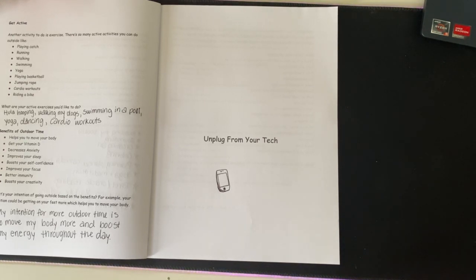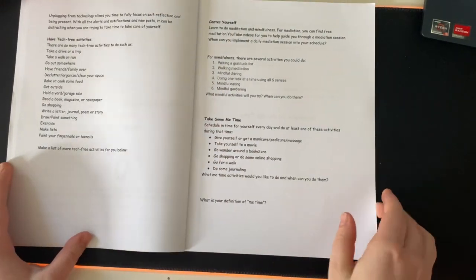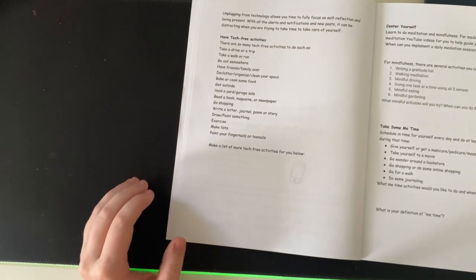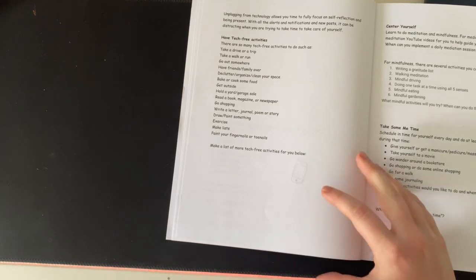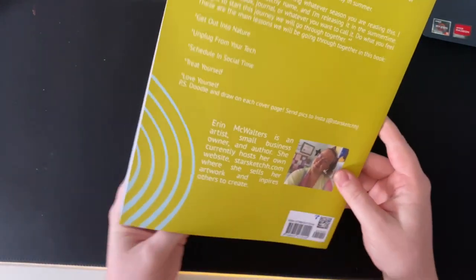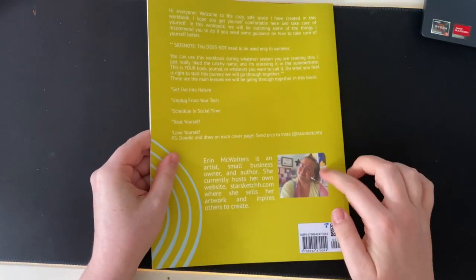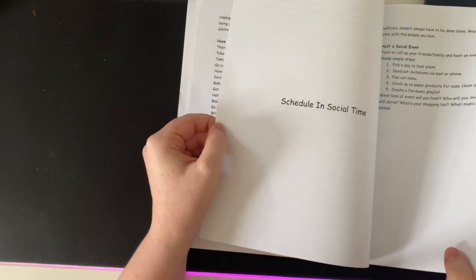We're going to continue on into part two, which is 'unplug from your tech,' and we're just going to get right into it. I hope you guys are excited for this — let me know what you think down below. This is my workbook and you can get it off of my website. There is a link in the description box — hit the Linktree link, go to starsketch.com, or click the shop button, then go under books. Or if you just search my name on Amazon — Erin McWalter's — it'll come up. These next few sections are really short, so these videos might be a little bit shorter, but the last one will probably be the longest.